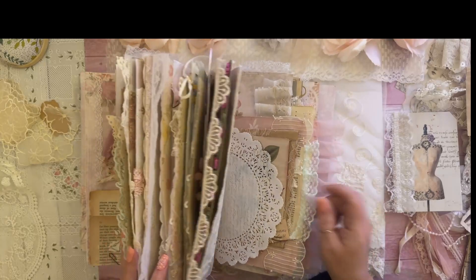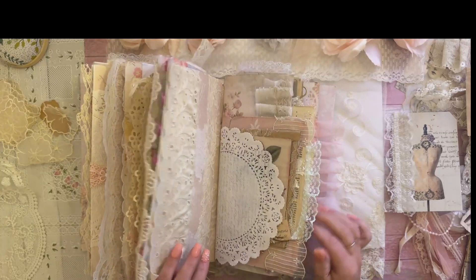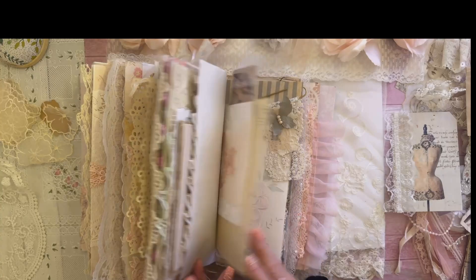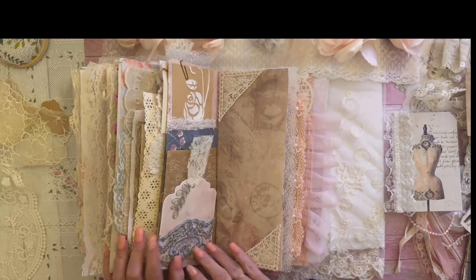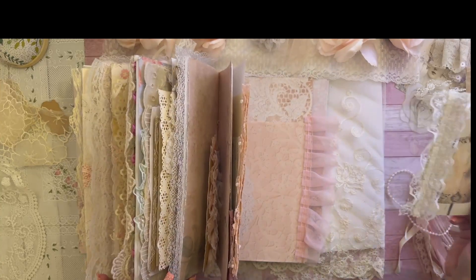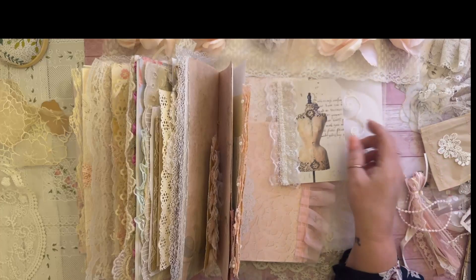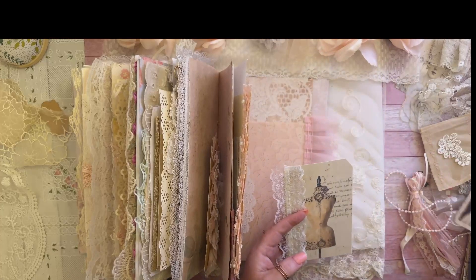Let's get to finishing this book because I'm really excited to finish it up and do a final flip through tomorrow. I grabbed a bunch of stuff. I was working on this tag right here — this is the most recent kit from Love Me Papers.